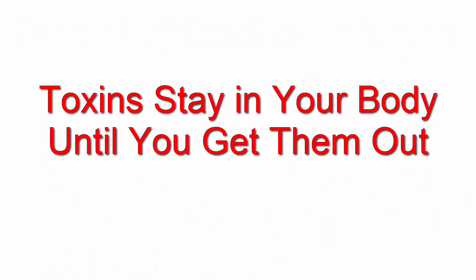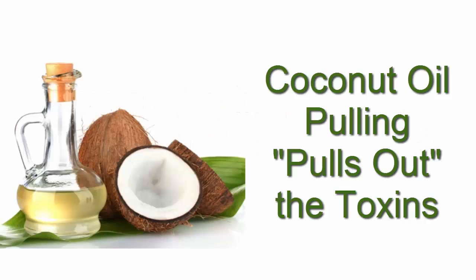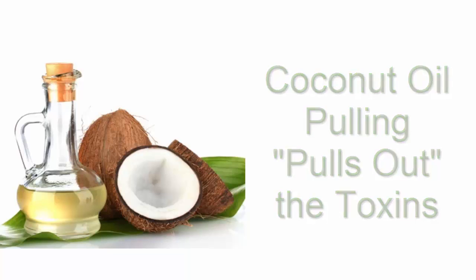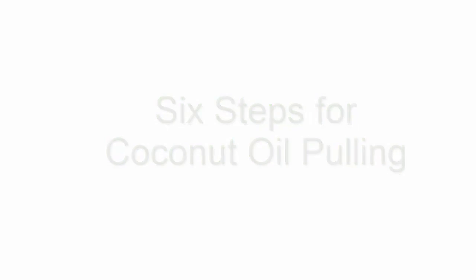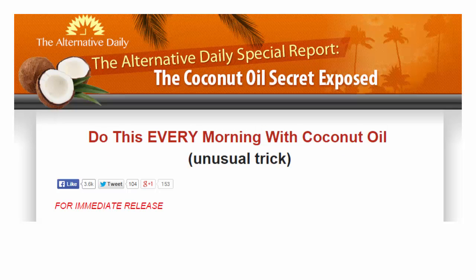When these toxins build up, they can stay in your body until you take action to get them out. That is what the coconut pulling method is for — pulling the toxins out of your body with coconut oil. I am going to list 6 steps for coconut oil pulling. If you are interested, I encourage you to get more detailed information in a free special report by the Alternative Daily. I will give you the link to that free report in just a minute.